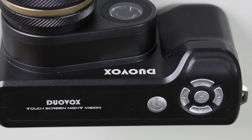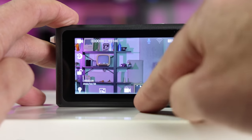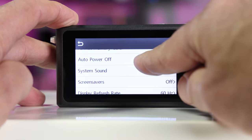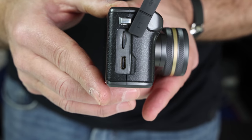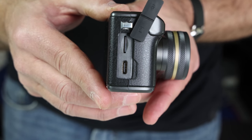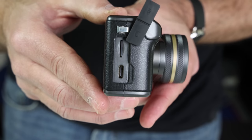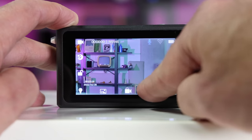You wouldn't want to stick it in a pocket anyway as it doesn't come with a lens cap. There's a power button, shutter release, and four other buttons that activate different menu settings. Other control is done via the three-inch fixed touchscreen that's bright enough to see in daylight. It has a micro SD slot that supports up to 512 gigabyte cards and a USB-C port for charging and file transfers.